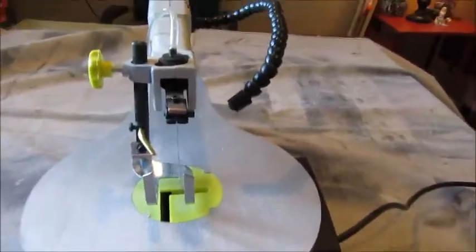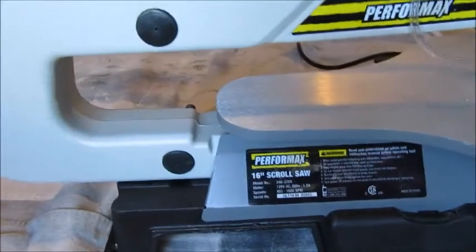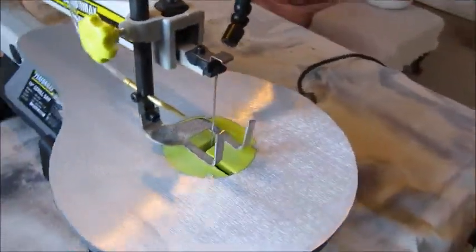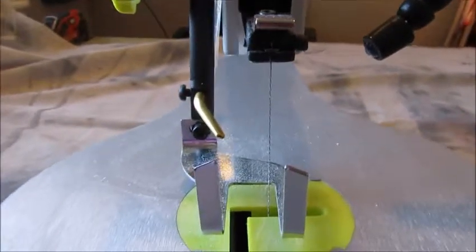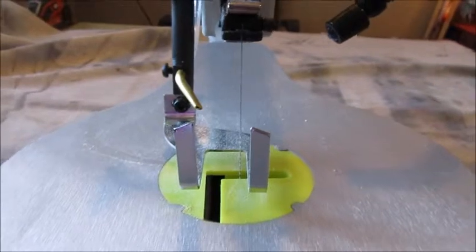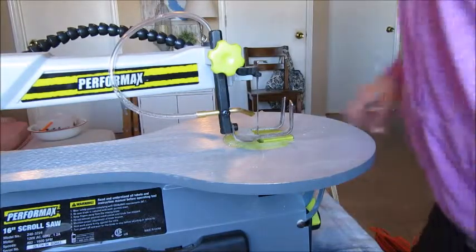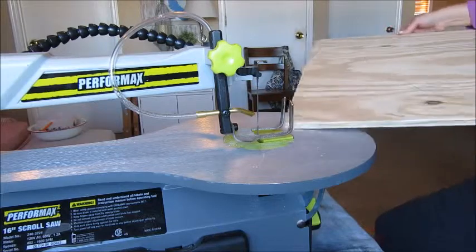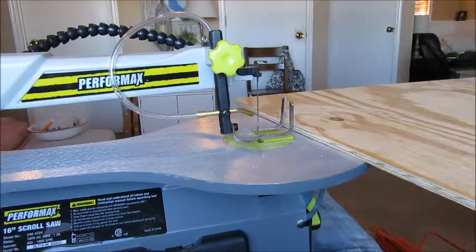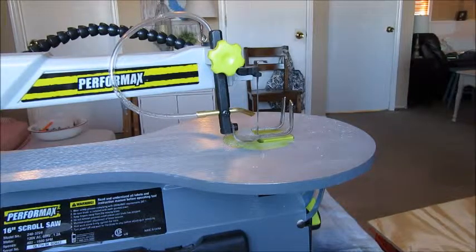Now we're ready to start the cutting part of the process. This is my scroll saw — it has a blade here and this guard here which the wood sits underneath. It's adjustable, and the blade goes up and down, making it easy to cut curves. Because the board is so much bigger than the design, I'm going to go ahead and cut a couple of inches away from the design first, just so it's not so big and bulky when I'm trying to cut it out.